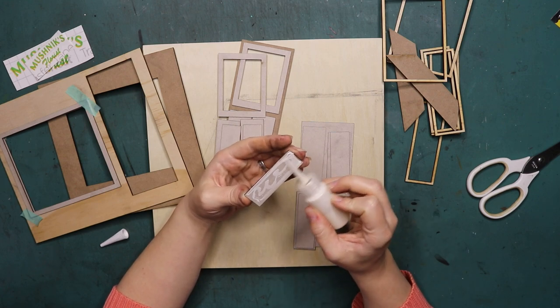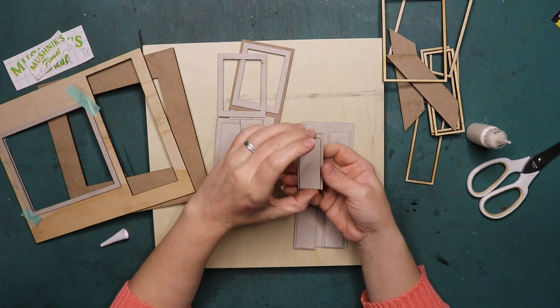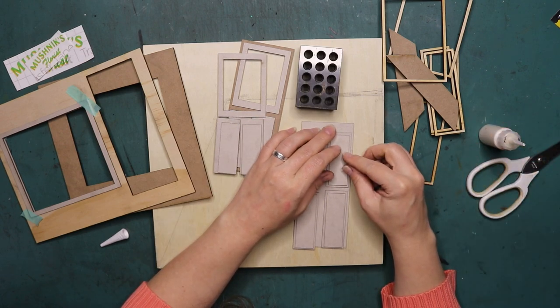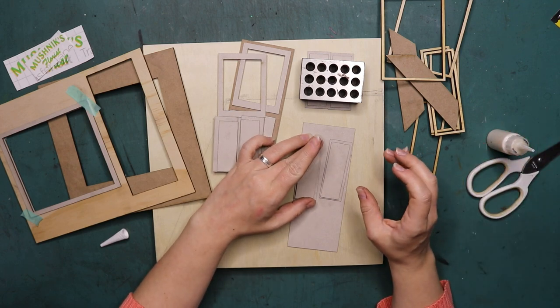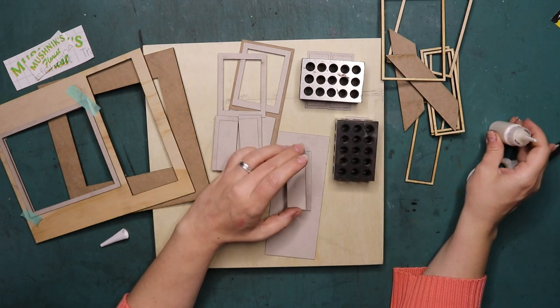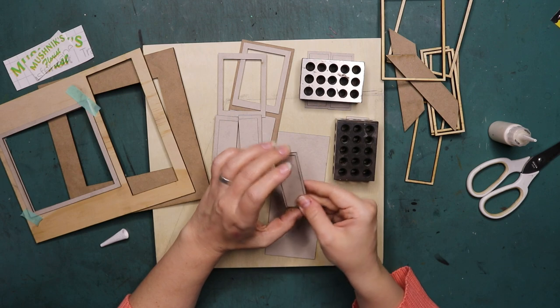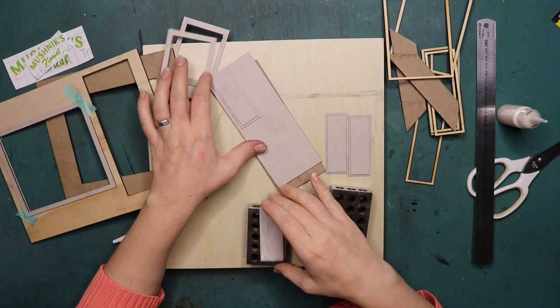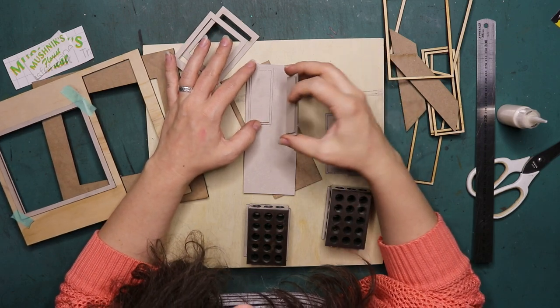If you'd like to get your own laser cutter machine — I used it in a video two videos ago — I will leave an affiliate link in the description box below. I will get a little bit of money for your purchase, but you will not pay any more than what the machine is going for. Anyway, let's see what I'm doing here.